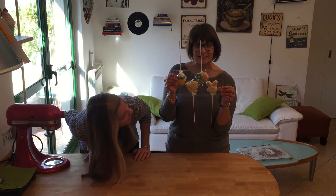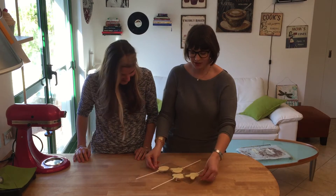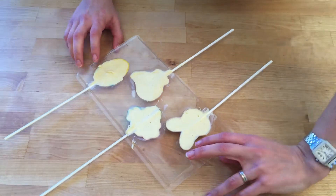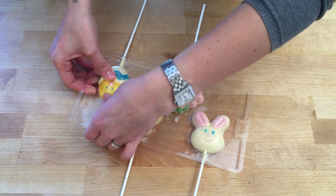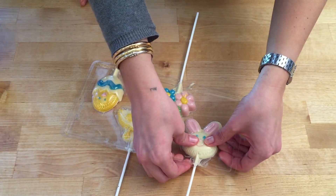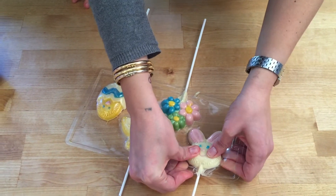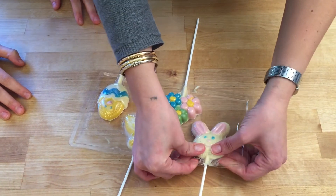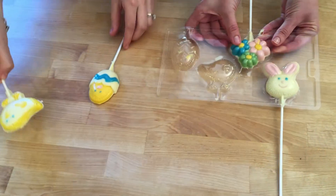We've taken the lollipops out and they look great and cute! We're trying to pop them out of the mold without breaking them. Turning them over — oh my god, they're coming out! The bunny is being stubborn — looks like he might break. Broken body, but let's take these out. They're adorable!